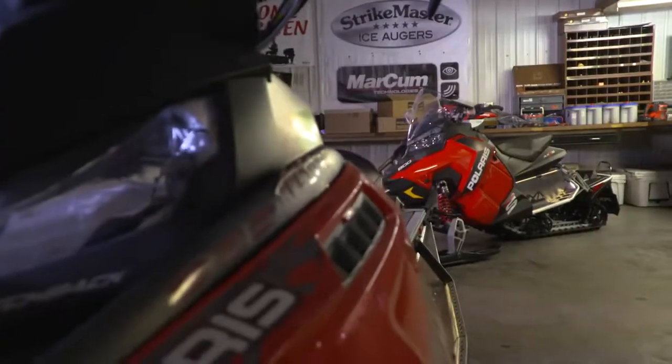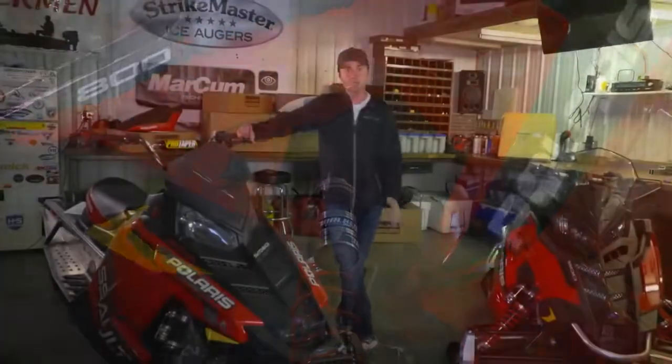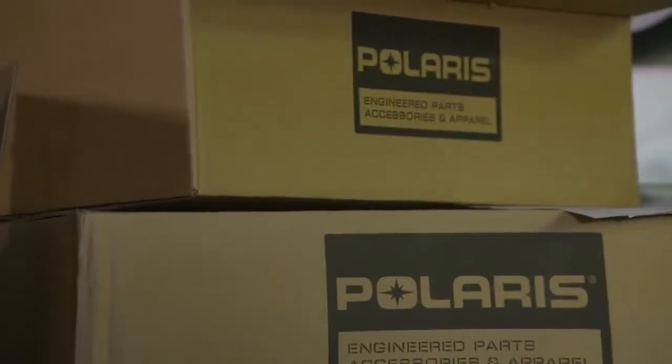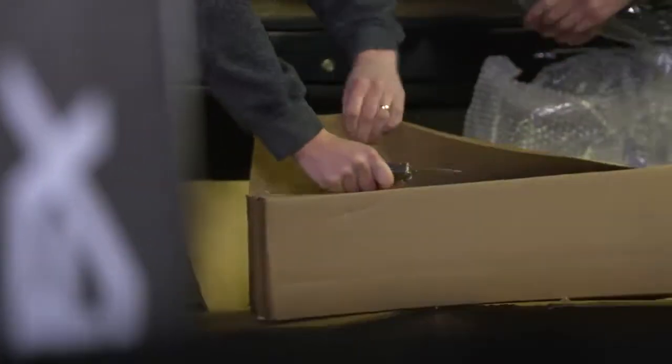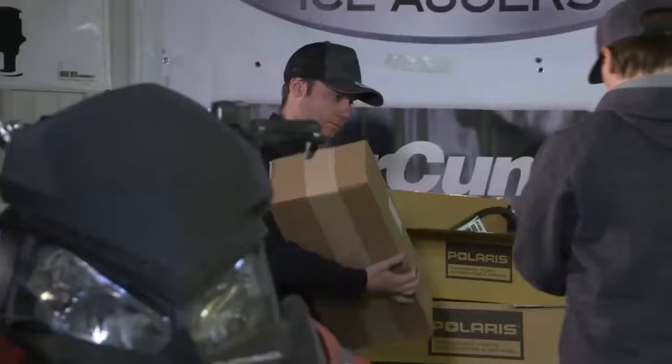David Fisher, Polaris Terrain Dominator. You know, I love a shiny new sled, but these Polaris sleds are built to last. With just a few key things, we can refresh our ride. Today we're going to switch out some key parts like shocks and track, as well as add some accessories and a fresh wrap to give it a refreshed look.